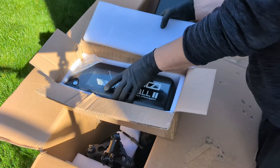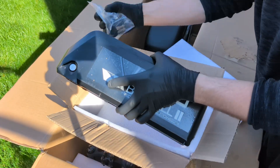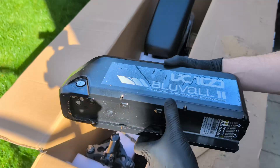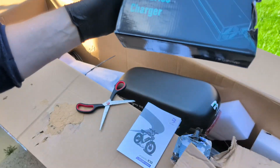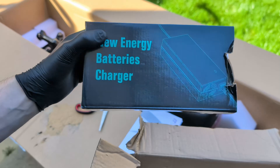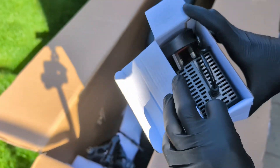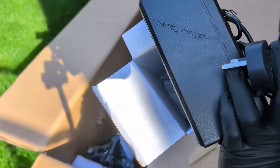Here is the second battery, also packed in its own box for safety. This one is slightly larger, a 52-volt, 23-amp-hour unit. Having two large batteries like this is what gives the K10 Trail its impressive range. And, as expected, here is the second box with another charger inside. It's great that they include two, so you can charge both batteries at the same time. It should take about six to eight hours to fully charge them both from empty.